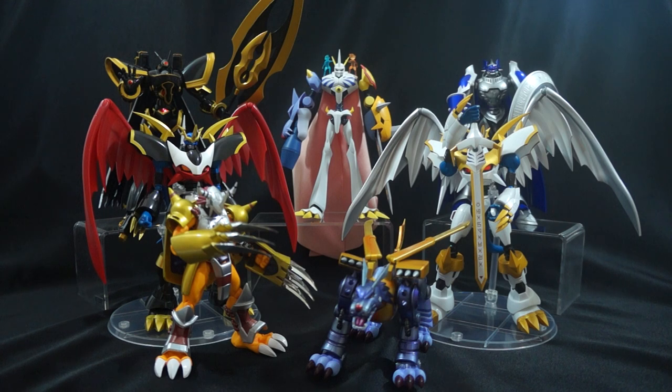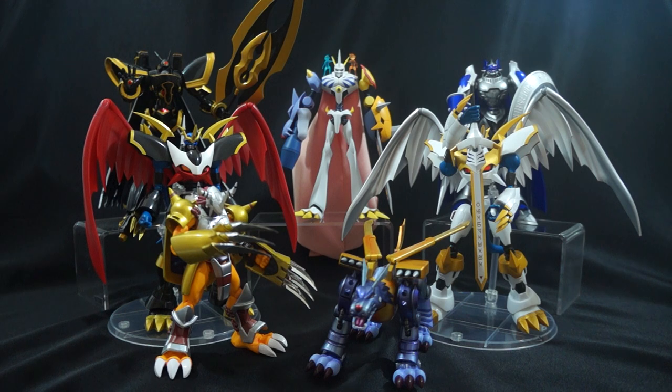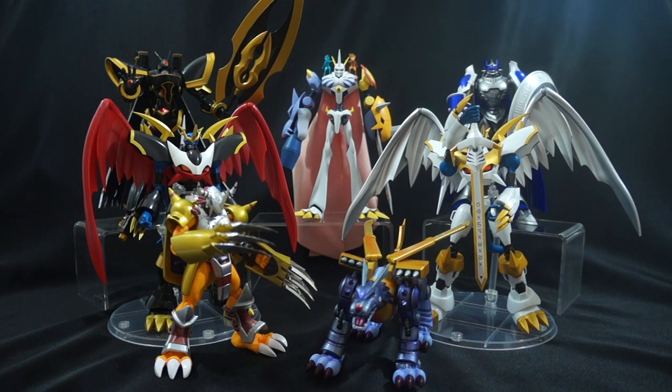The D-Arts versions and SH Figuarts versions of certain characters kind of vary. The paint job might differ because of different release times — they may have used one paint at one point and another paint another time. For example, Omega Mon — if you get the D-Arts release, you're going to get a plastic cape. If you want the cloth cape that mine has, then you'll want to get the SH Figuarts release. Chaos Dupmon also has a D-Arts release where you can get him in red or in blue like you see here. There are little differences, but overall the quality and theme are all just there.